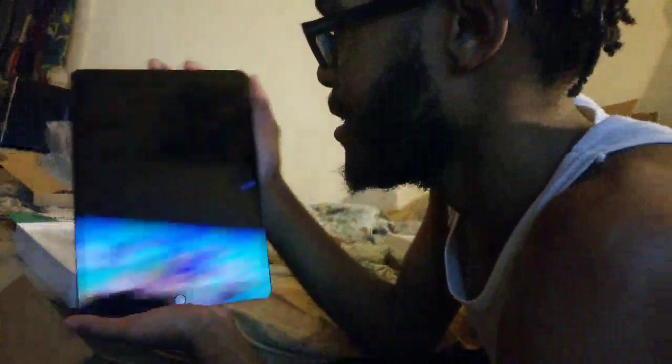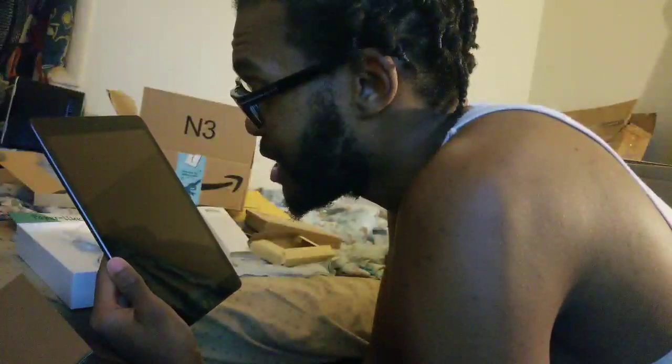Oh, my baby! Yes! Look how beautiful that is. I don't want to smudge up the screen — so clean, good size. I like it. 2020 — like I said, I'm claiming it, it's definitely my year now. Just getting an early birthday and Christmas present with this.